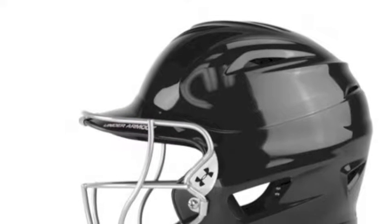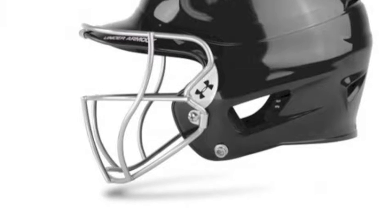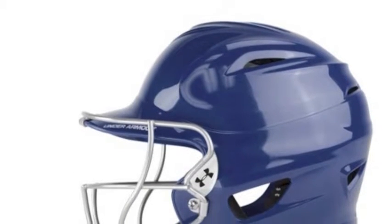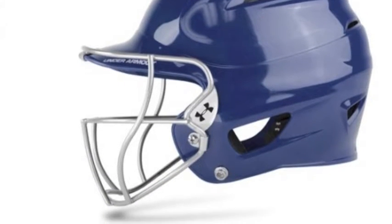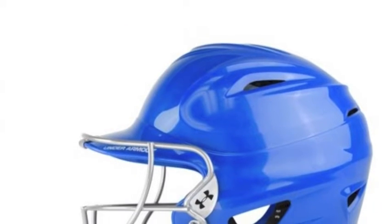The Under Armour Adult Fast Pitch Padding Helmet features a face mask with a profiled bottom bar that protects your face without compromising your swing. The helmet features breathable, dual-density foam padding that manages sweat and increases protection.